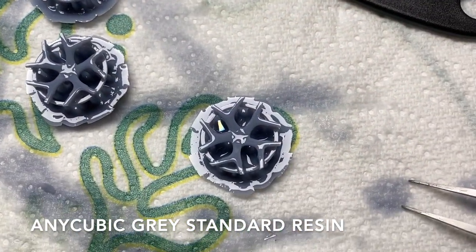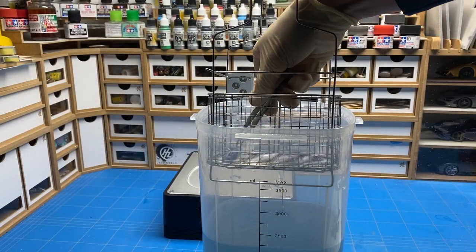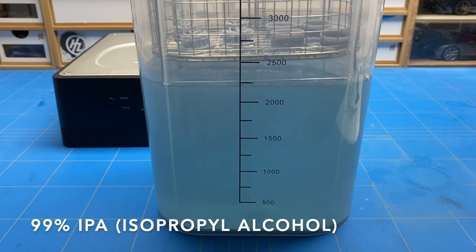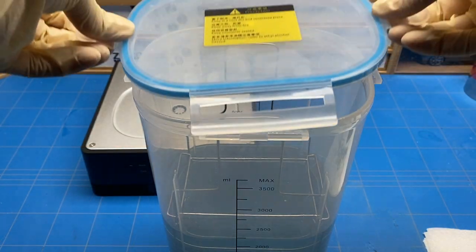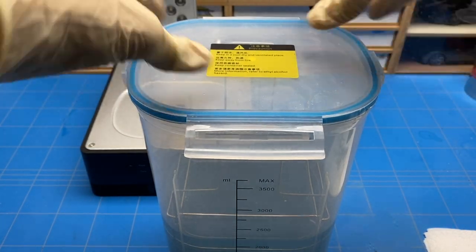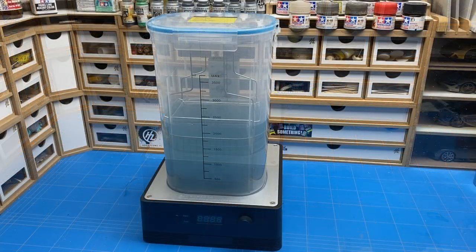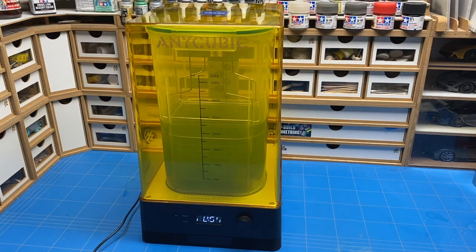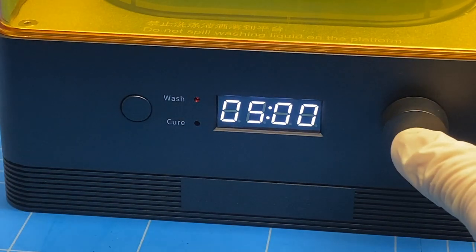The prints have now been removed from the print bed and are still full of resin — this all needs to be cleaned off before curing. So one by one they are placed in the basket and then slowly lowered into the isopropyl alcohol to start the cleaning process. The container with alcohol is then loaded with the parts, closed up with a lid, and put onto the cure station itself.